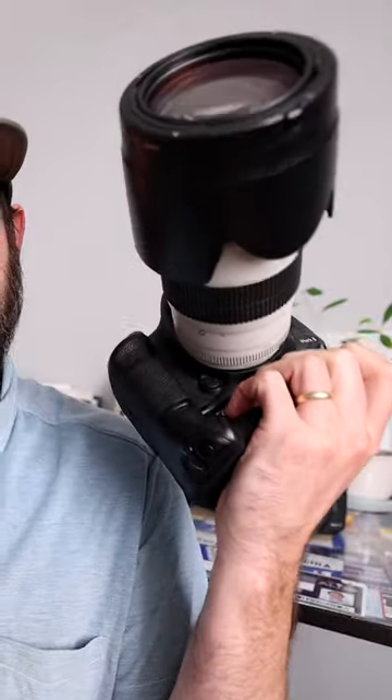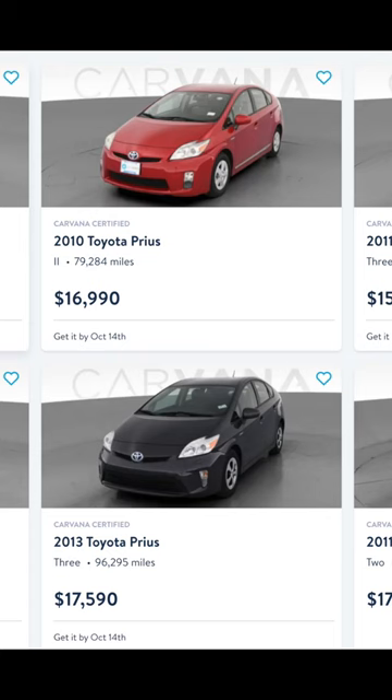All right, so we have a $20,000 setup here and a $2,000 setup. How different really are they? Is it worth it? Because if you went and bought this setup right here, you could also buy a 2013 used Toyota Prius with under 100,000 miles on it for the same price as the 400mm f/2.8 prime lens and a flagship Canon full-frame body.